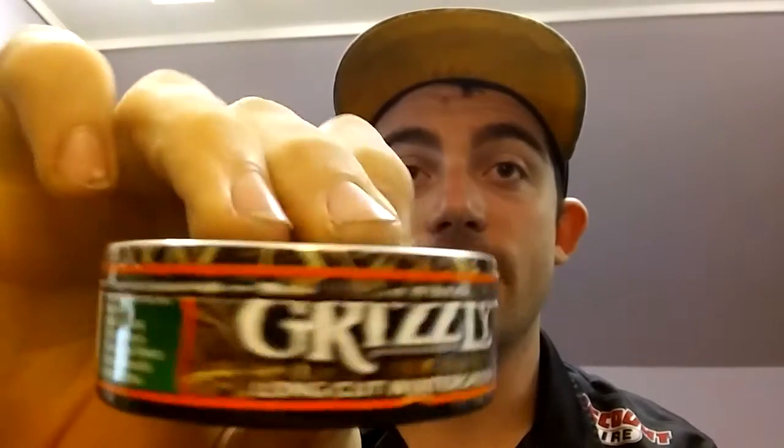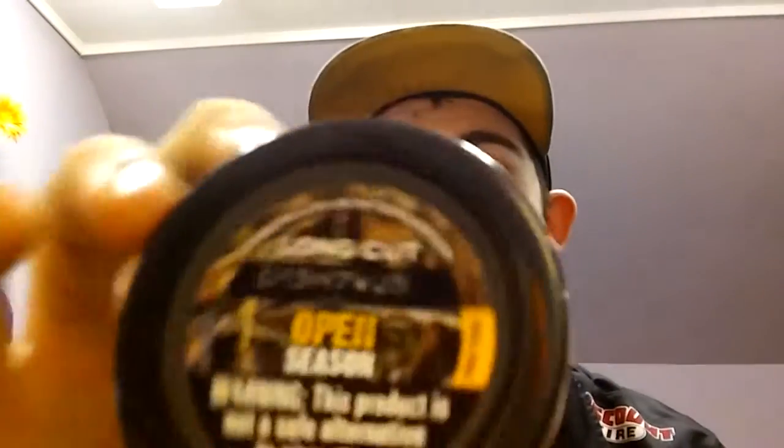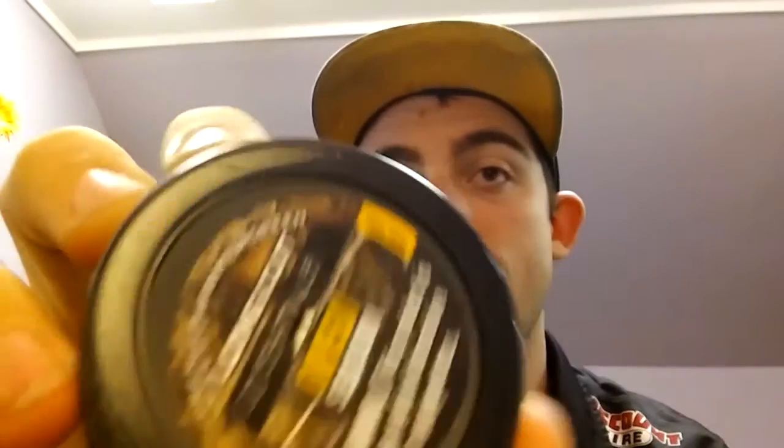I do like the Grizzly camo cans though. Grizzly wintergreen is my other daily dip, and this is kind of what they look like. That's the American Snuff Company tin — had to make sure because I don't want to give y'all any wrong information. That's my other daily dip, that's usually what I dip.